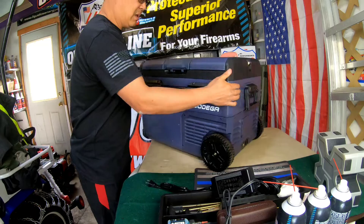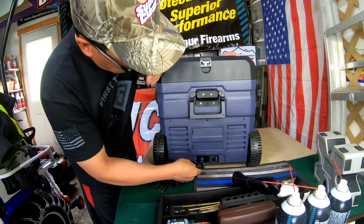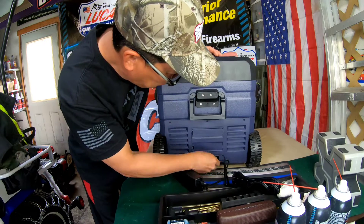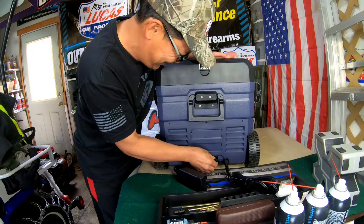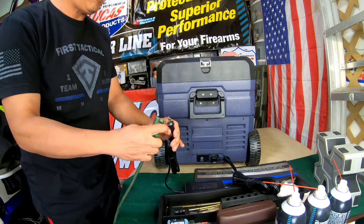I'm going to plug this one in — it's on the back, right here. Can only go in one way. Closing it like that and we'll plug it in the wall. Are you ready?